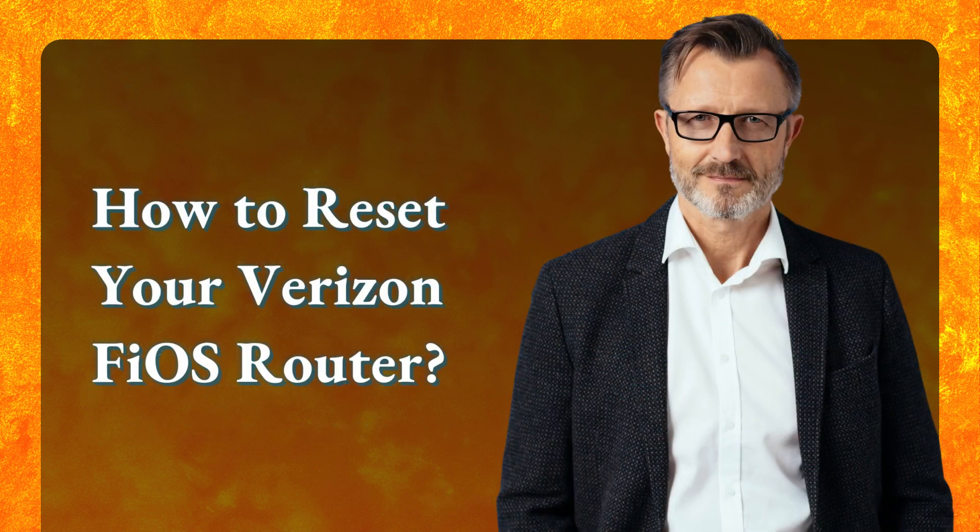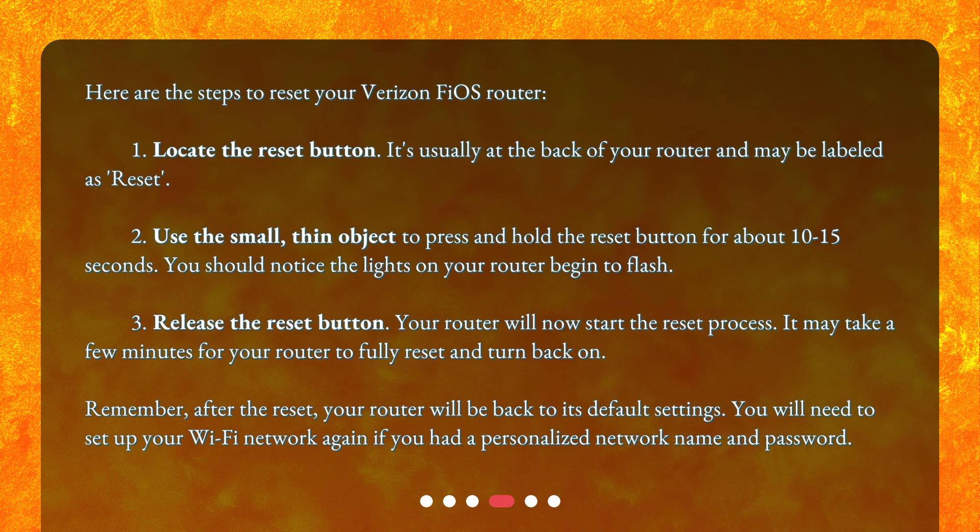Here are the steps to reset your Verizon Fios Router. Step 1: Locate the Reset button — it's usually at the back of your router and may be labeled as 'reset.' Step 2: Use the small, thin object to press and hold the reset button for about 10 to 15 seconds. You should notice the lights on your router begin to flash.